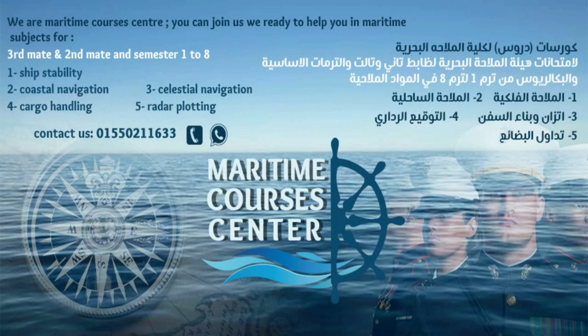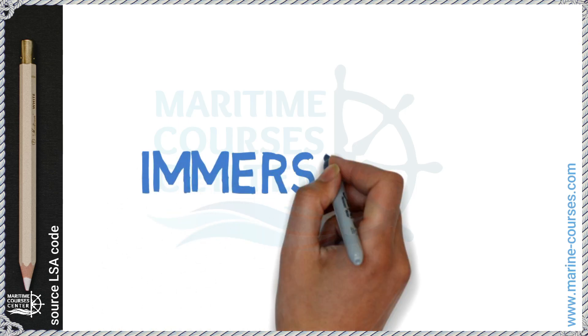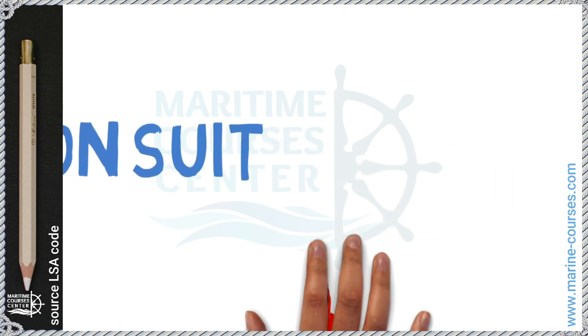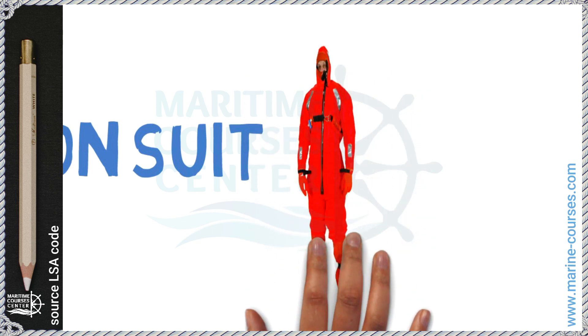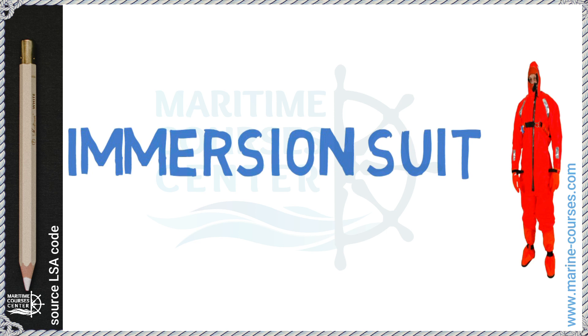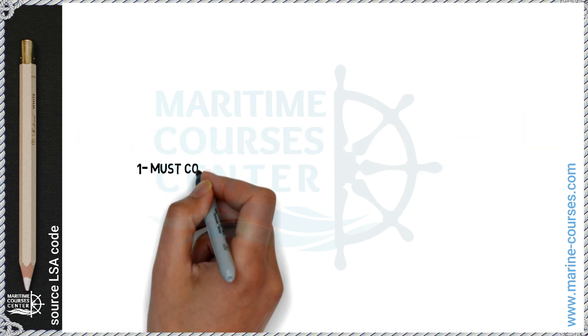Hello, welcome to Marine Courses Center. Today we're going to talk about immersion suits. We have made two videos about life-saving appliances, so you can check those for important information and revision.